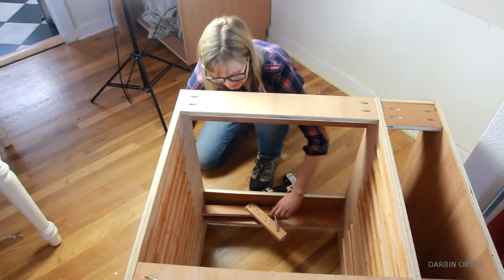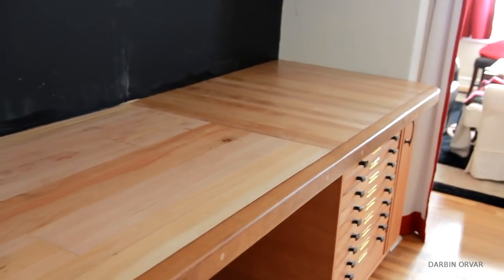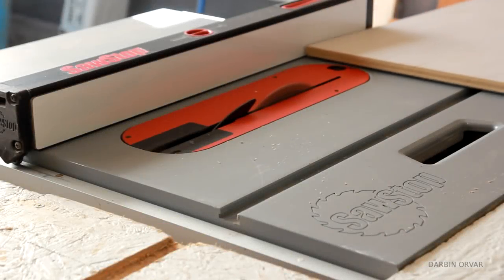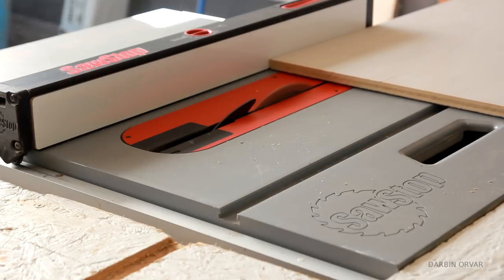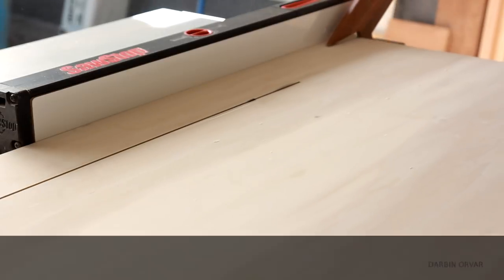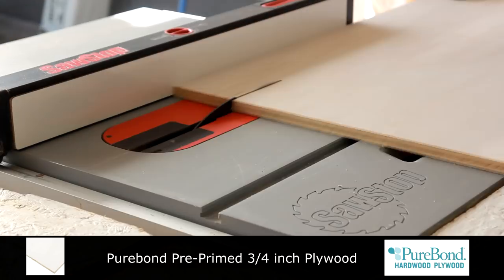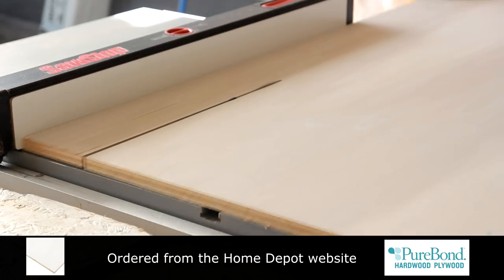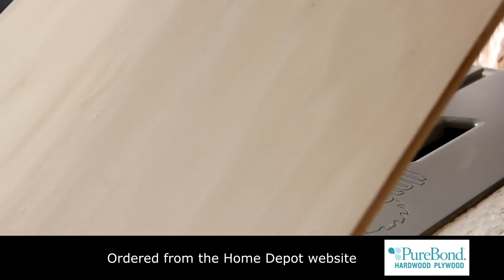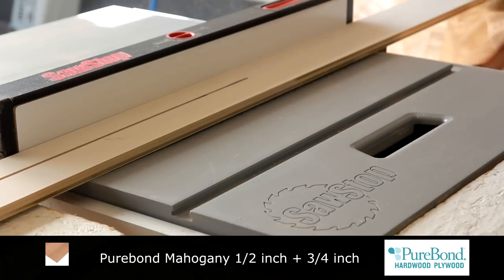When we last left off, the counter had just been finished and it was time to complete the various details. First up is the center drawer unit. Matt started cutting up a bunch of plywood pieces for a skeleton frame. Throughout this project we've been using PureBond plywood ordered from Home Depot online. We'll use several different kinds, such as pre-prime plywood as well as mahogany plywood, both in half-inch and quarter-inch sizes.